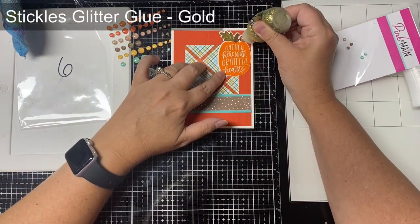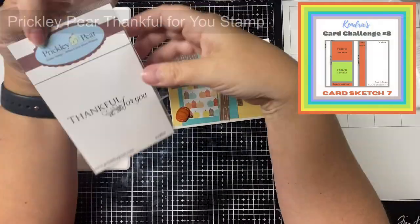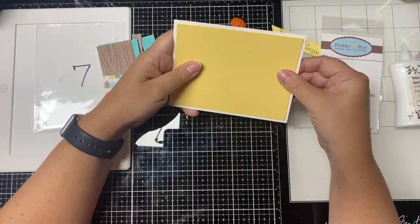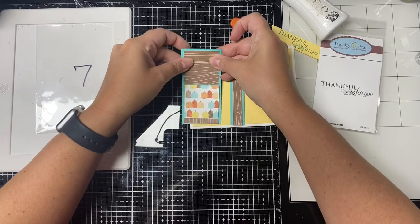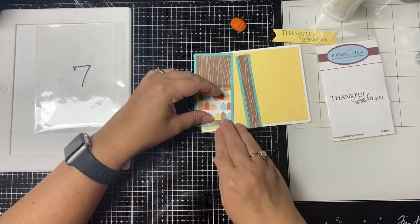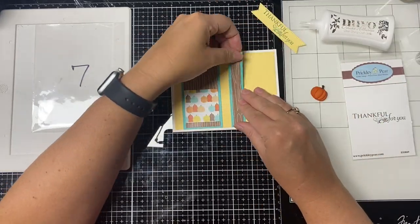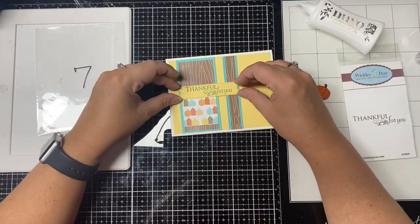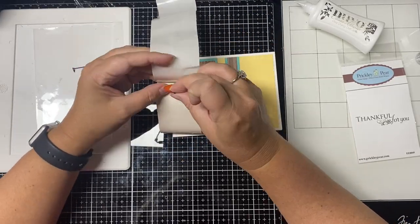This is card number seven. There are two pieces cut for the little strip at the bottom — on the cutting guide one is shown as optional so you can decide which works best. I decided to use the wood grain pattern, and for the sentiment I used the stamp from Prickly Pear Stamps that says 'thankful for you,' stamped on a banner from the same yellow textured paper used for the layer on top of the card base. I also have a cute clay pumpkin from my stash that I used to embellish the card, adhered down with blue adhesive dots. This is card number seven.